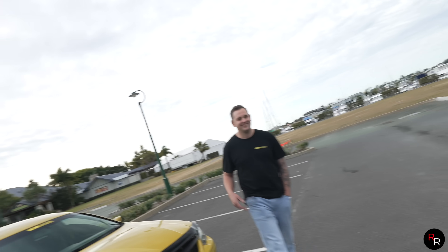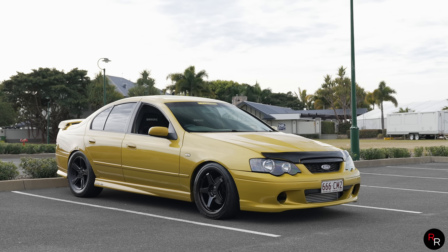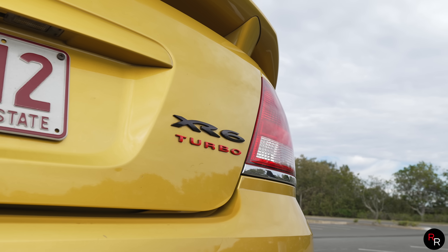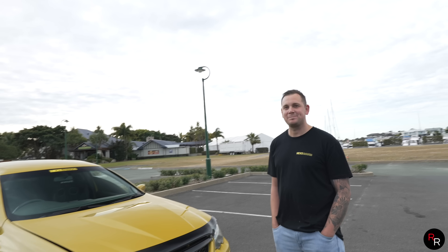Welcome back to another Rosh Reviews, and again we are out here in the GC. We have got something pretty mind-boggling because this is a BA making 800 rear wheel kilowatts. This is the owner James — thanks for bringing the car down. It's a 2003 Mark One BA Falcon with 800 kilowatts in a B series, and it's manual too.